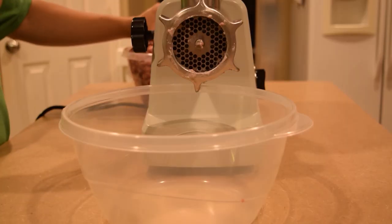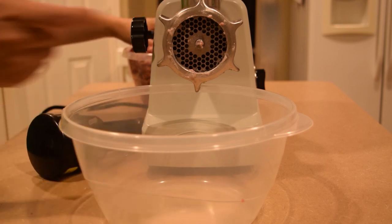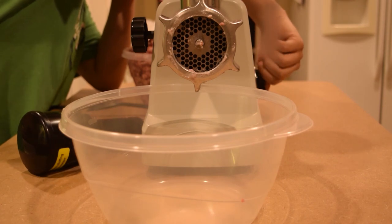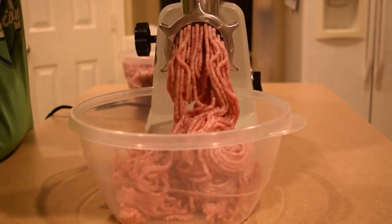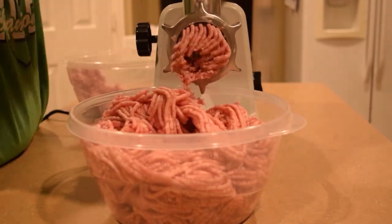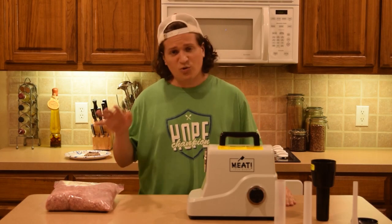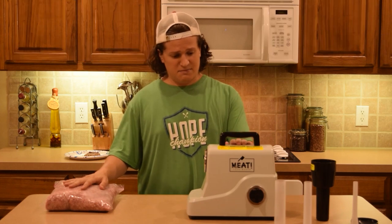Next, all that nice coarse meat that we have — we're going to do it one more time, but this time we're going to use a finer grind. This one's going to be a lot more tight. Now we're going to start grinding. We just got done grinding over 40 pounds of pork shoulder.